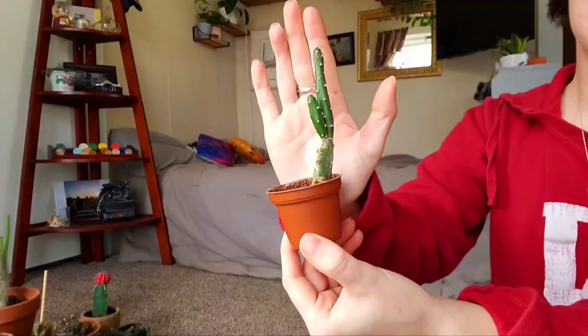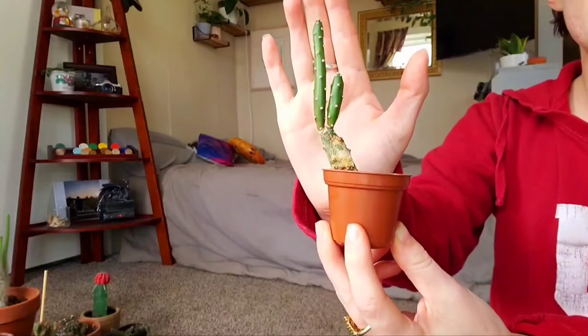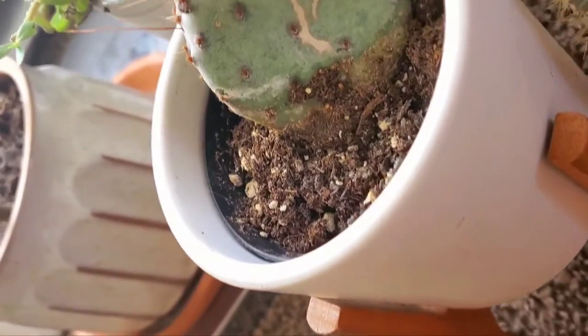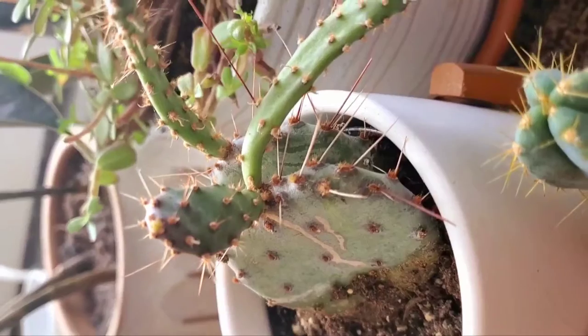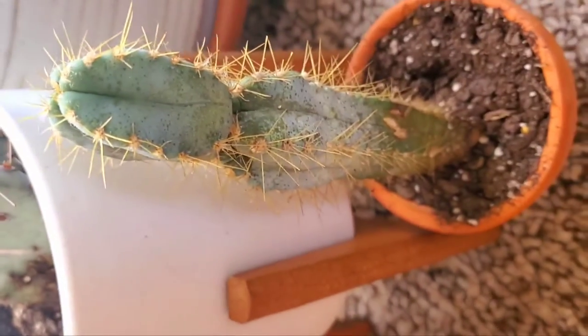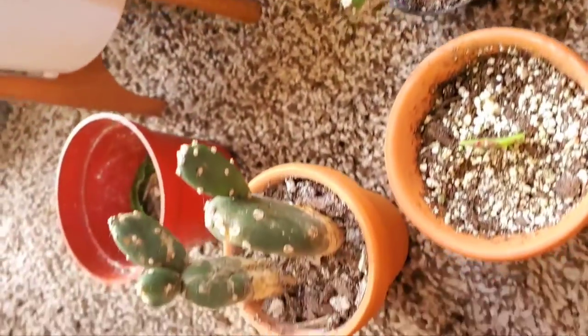As far as temperature goes, cacti are from the desert so they like warm, dry temperatures. Ideally cacti would be kept in above 70-degree weather — they can do well below that, but you do not want to let your cacti be in an area that is below 50 degrees or you will start seeing some damage.